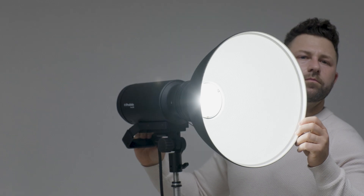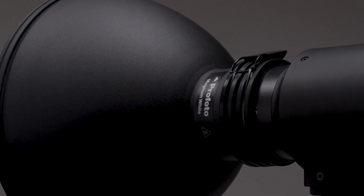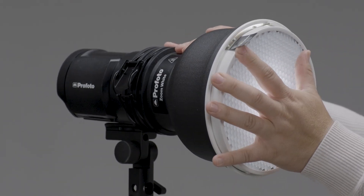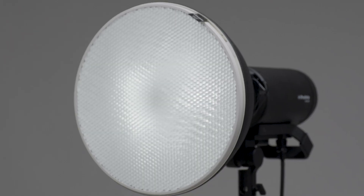Because the white reflectors increase the light spread, you have more ability to feather the light while maintaining most of the benefits of a traditional reflector. With the introduction of the white hard reflectors, we're also releasing optional white grids to give you the light control a grid offers with a little more light spread.